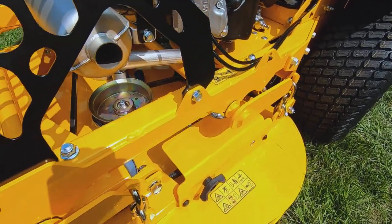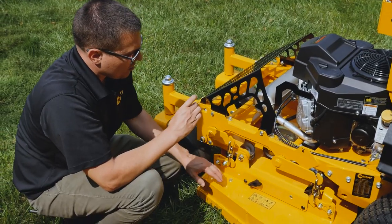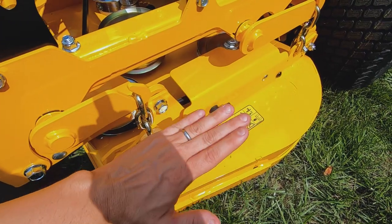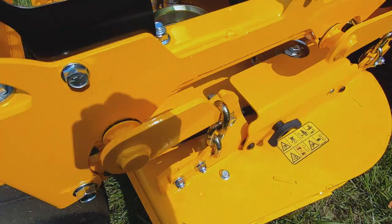So the deck — you have your rear deck lift shaft, your front deck lift shaft, and your adjusters. You always want your deck to have, if you point the blade front to back, the front of the blade about a quarter inch lower than the back of the blade, to get the best cut from it.